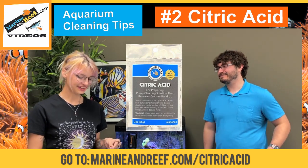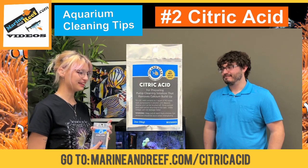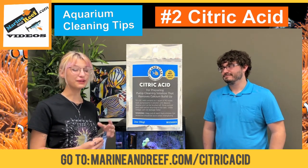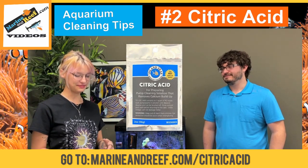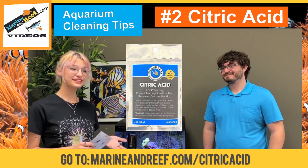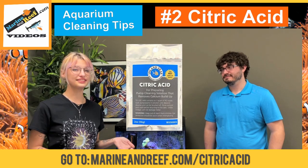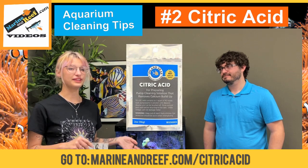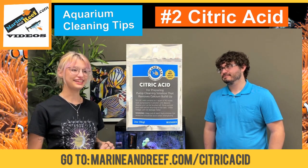Well, I started taking care of this tank and the pump in the back started to not blow as hard and the circulation in the tank wasn't too good, so I asked Jaren for help. He explained that you have to soak the pumps in citric acid to get all the coralline buildup and calcium out, so that the impellers run correctly and it can keep the water flow going in your tank.